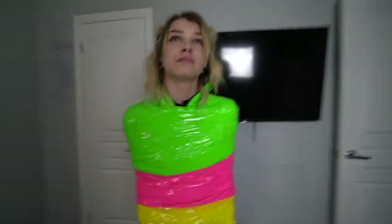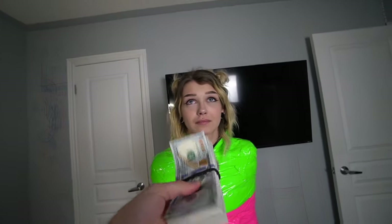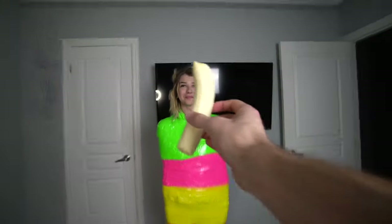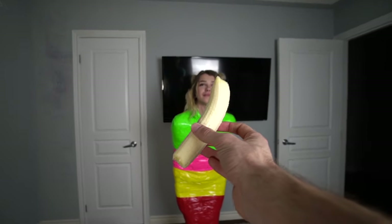Do you remember that TikTok where it was in slow motion and people would throw a banana and you'd have to catch it with your mouth? I want to recreate that with you all taped up — I think it's going to look extra cool. I'll give you one bill from this stack for every banana you catch. It's dirty money, don't eat it. Babe, are you ready to catch this banana? Let's do this — this is gonna be in slow motion, guys, enjoy.